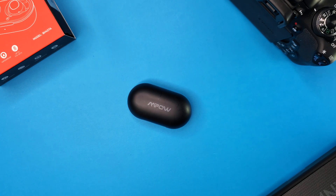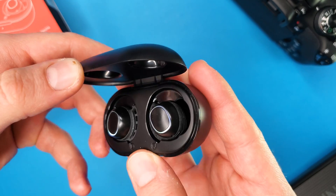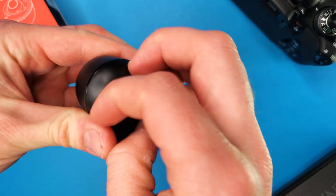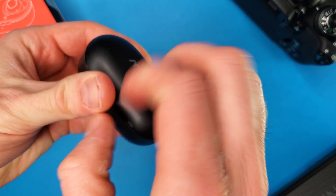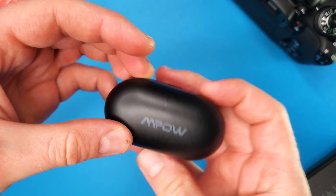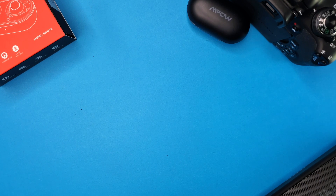The MPOW M30s come in this charging case which has a magnetic hold, so in case you open this upside down, they're not gonna fall out — which is a really awesome feature. The plastic case itself feels quite cheap and the flimsy lid feels like it could pop open if dropped, but for $30 the feel of the case is the least of my worries. And even if it does break, we get a two-year warranty, which was pretty surprising — that's more than we get on even some premium earbuds.